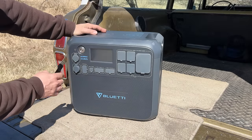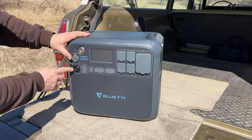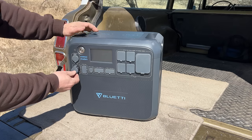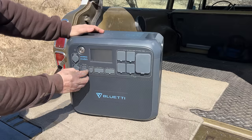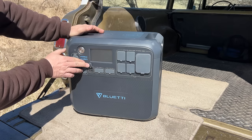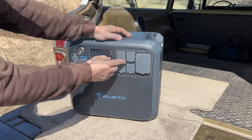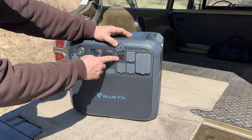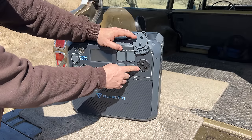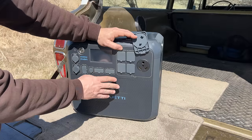On the front we have the standard things that you would expect. We have a cigarette car outlet type adapter here. This I am told is used to power things in motorhomes — I haven't ever seen anything like this here in the United States so this might be an overseas adapter. Same with these ones right here, they supply 12 volts at 10 amps. Then we do have a USB-C output and four USB-A outputs. Here we have four standard 20 amp 120 volt AC outlets as well as one 30 amp. This is the same plug that you would find in RV parks, which makes this really easy to plug your motorhome into this device.